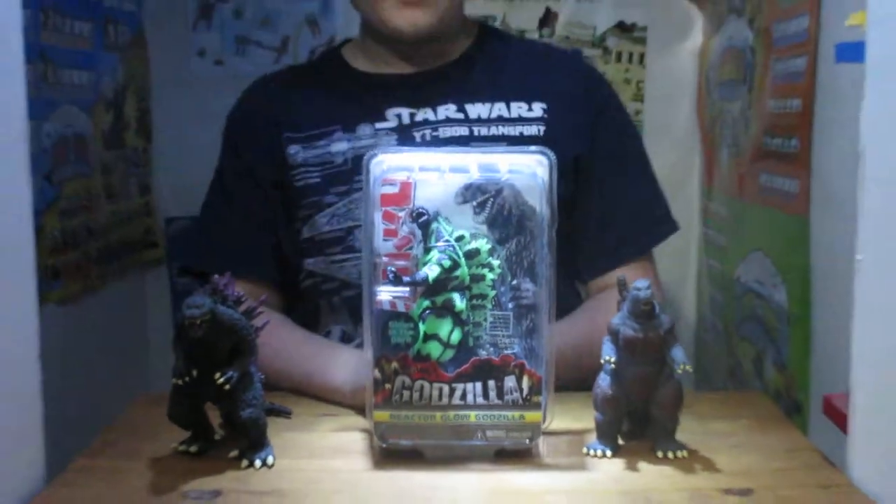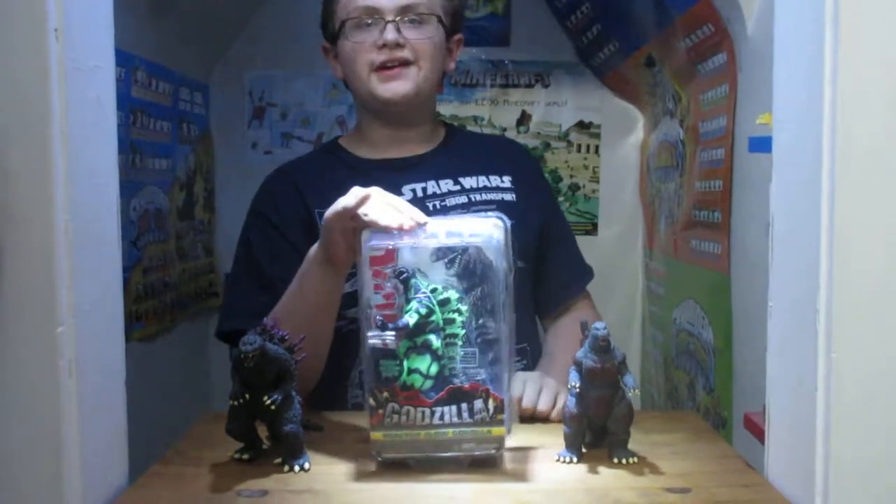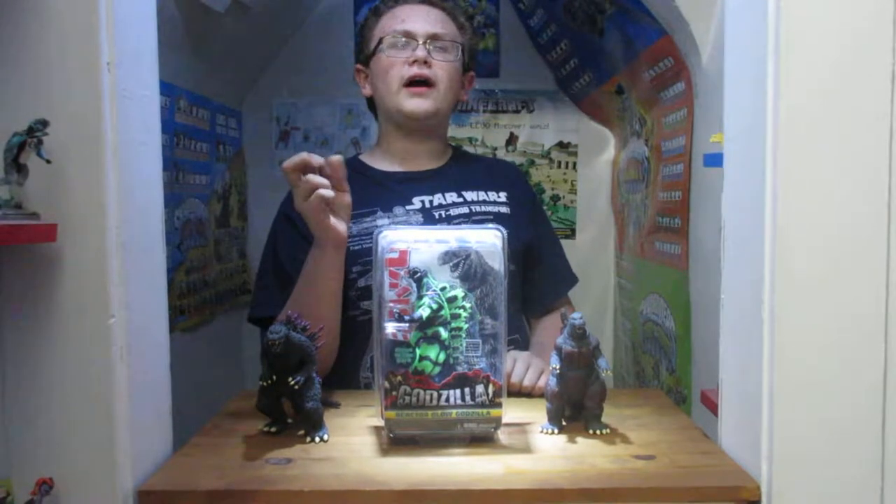Hey guys, you're D4DGamer here. I've got another unboxing for you. This time I've got the Reactor Glow Godzilla for you. I think it was from the Wild Loot Crate? I think it was called Wild or something like that.